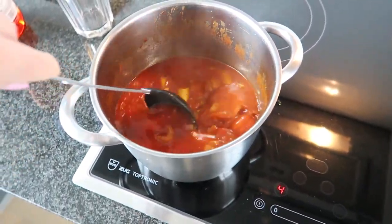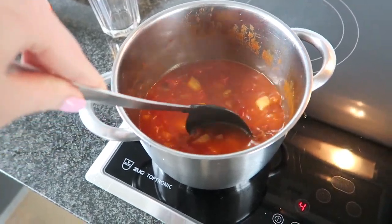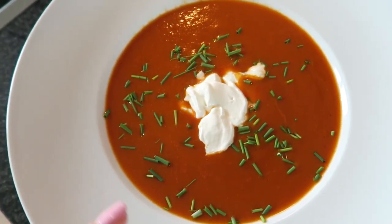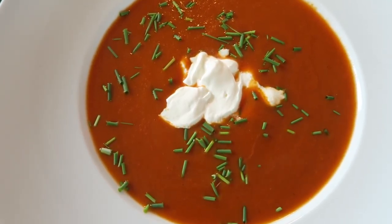I am making tomato soup from scratch because I love tomato soup — lately I've been eating it loads. It's so easy and super healthy. Okay so here's my finished soup. I just put some fresh chives on and some sour cream in the middle. It's so freaking good.